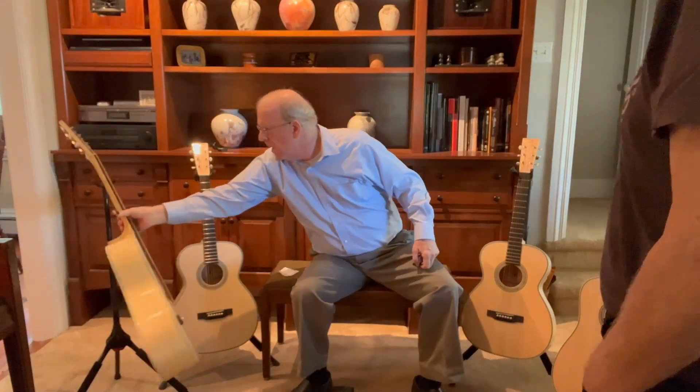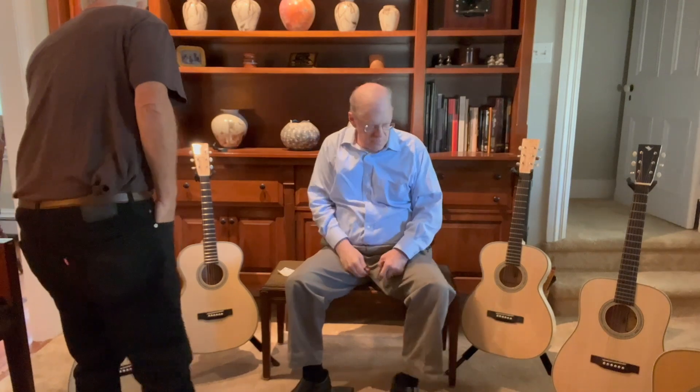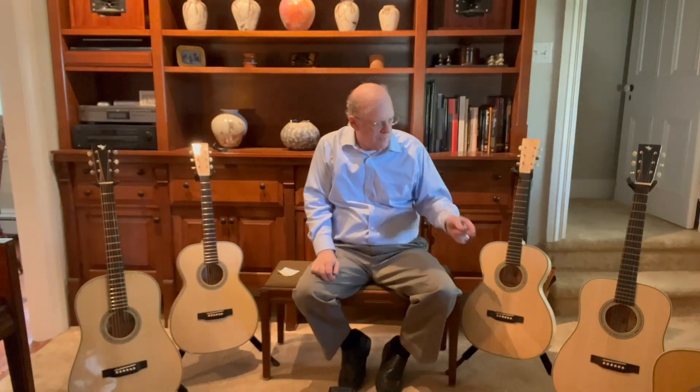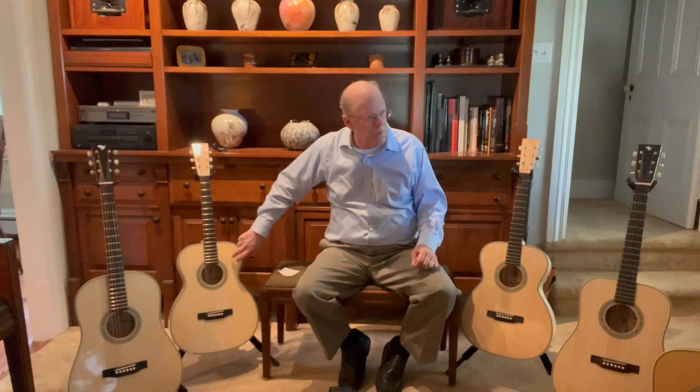I'm curious about your general impression of spruce — do you think it's viable? Well, what you did with it, I think of all these, I'd gravitate to this one. And the idea of grabbing the OM as opposed to the others, if you had to grab one — I agree. Yeah, in general the OM is the sweet spot of guitarists anyway.